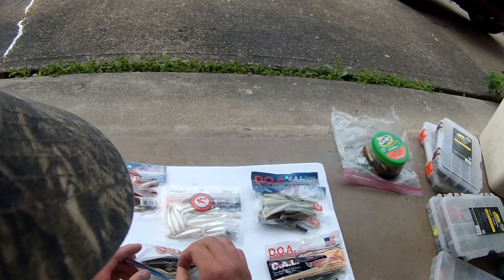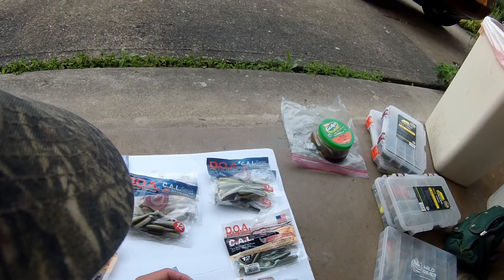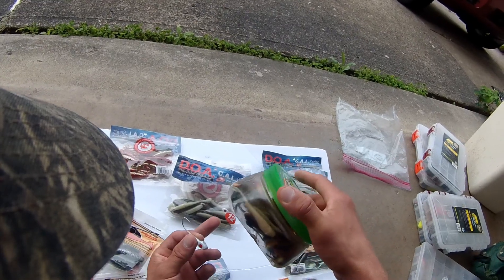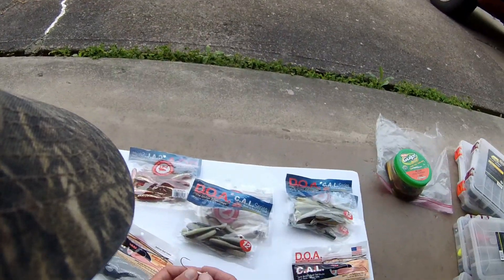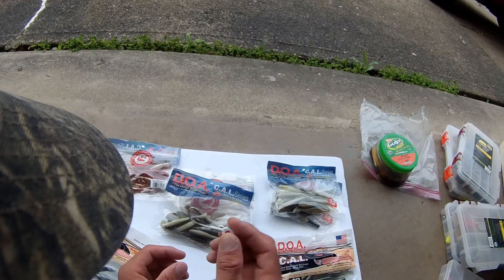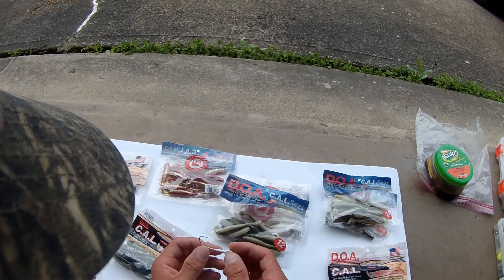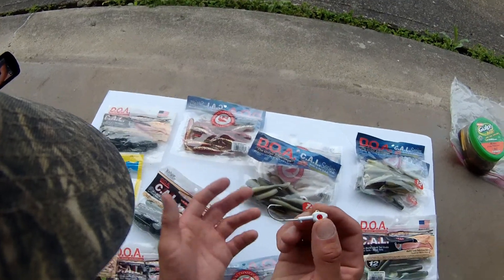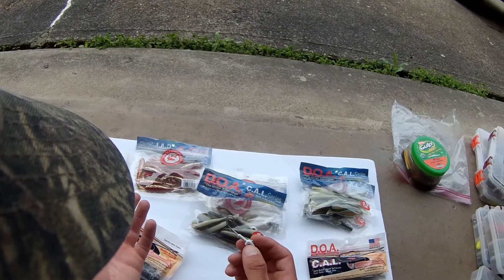The other great thing about these hooks is they are the perfect size for Berkley Gulp minnows. The 4-inch Gulp minnow — I don't feel like taking one out because these things smell and get my hands all oily — but these hooks are the perfect size for the 4-inch Berkley Gulp minnow. Lots of people use Gulp minnows. They're a great bait for walleye around here and I've never really found a jig head that I liked for jigging the Berkley Gulp minnow.